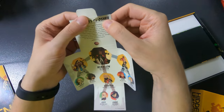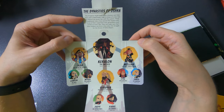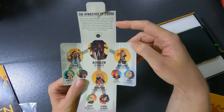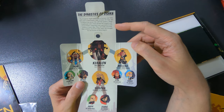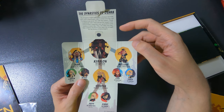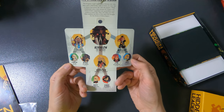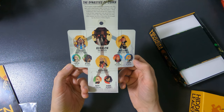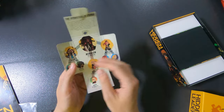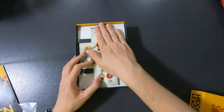Inside the expansion packaging there's some lore: 'The Dynasties of Osha — the emperor might have been a famous wartime hero and a charismatic ruler, but in Osha true power lies with the queens. These traditional rulers have earned the respect and trust of their supporters over generations.' There's a family tree showing where everybody comes from — I'll just keep it in the box as a reference.